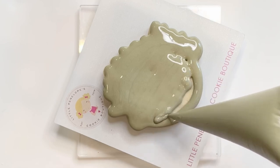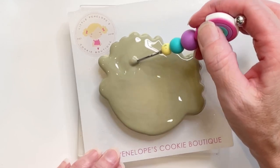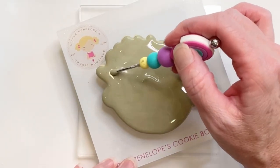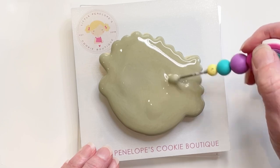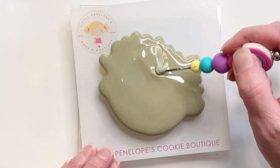It's very important as you're flooding to make sure that you fill in all these little areas that seem to be lower than the rest of the flood. A great way to make sure that your cookie is even after you've flooded it is to poke it with the scribe right in the center and do a really fast jiggle — that will help level out your icing.